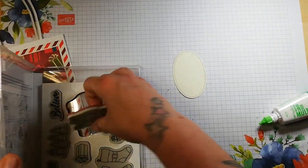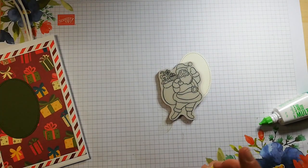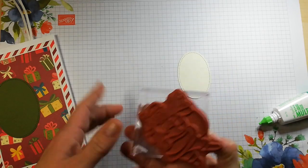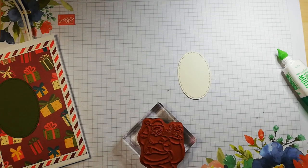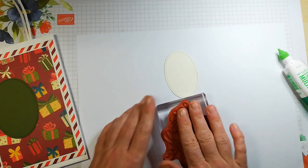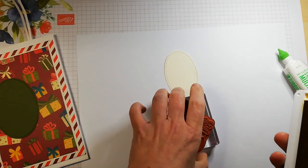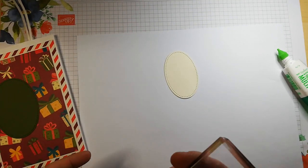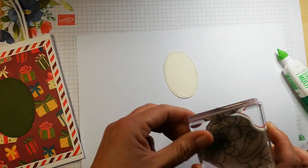I am going to stamp a little bit of Santa's face on here, so I need a big block — I'll just use this one because I'm only using the top part. I hope you all enjoyed World Card Making Day yesterday. I had so much fun — I did a little raffle with the ladies at my craft class so everybody got a little free prize, which was good.